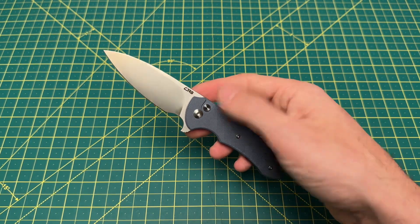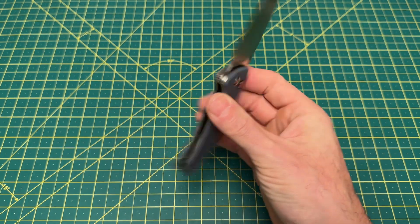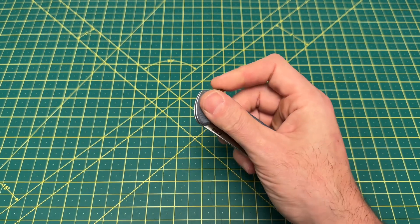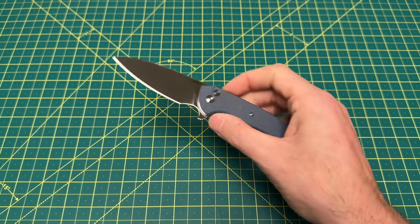But if you're someone that likes 3-inch blades and you like Ferrum Forge, this is a no-brainer — go after it and get it, because it is very, very enjoyable, very smooth, and just very, very good in general.